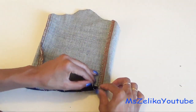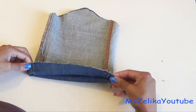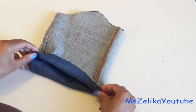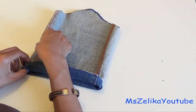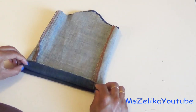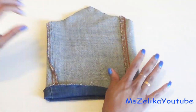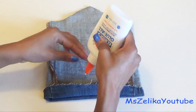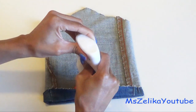Now it's time to close up the bottom of our clutch. You want to flip the bottom over and turn it about half an inch high. You should use fabric glue, but I ran out, so I'm using regular Elmer's glue that you used to use in school.